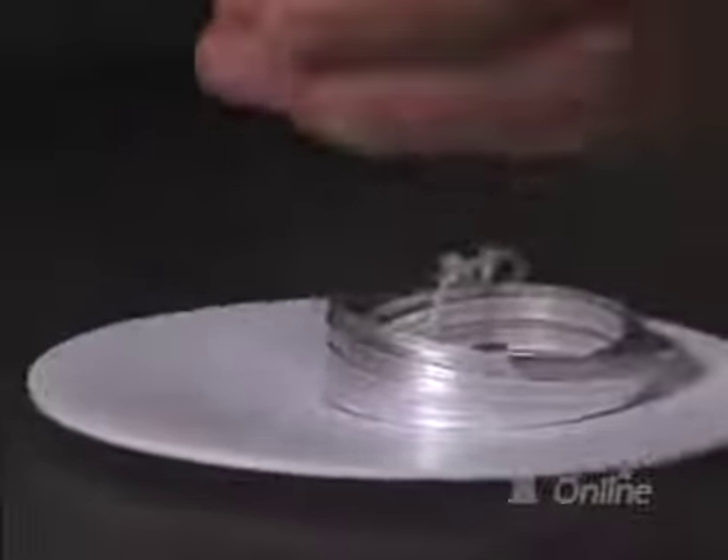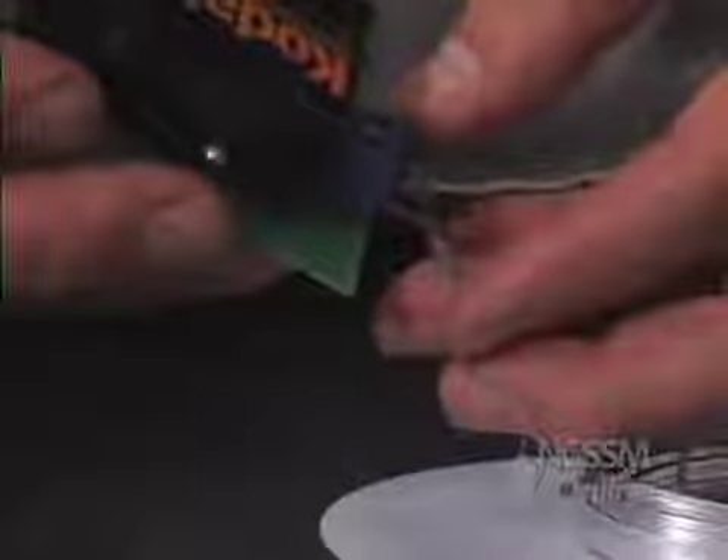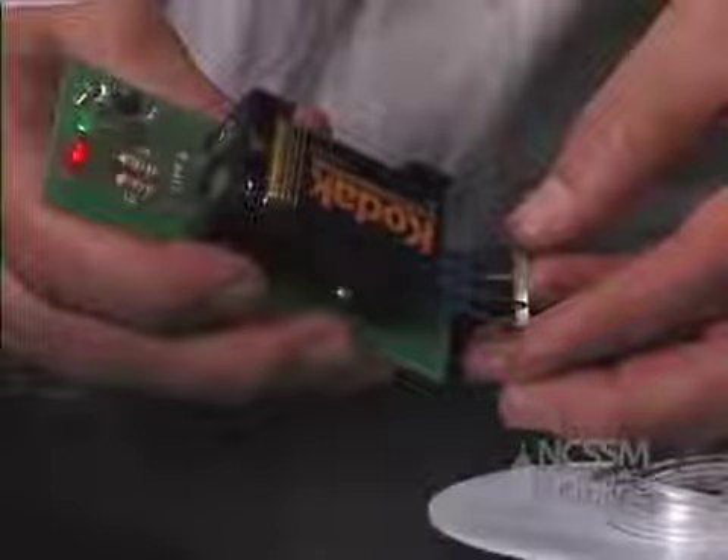The magnesium is an excellent conductor of electricity, as we can see using our conductivity tester. It's also a very malleable, flexible metal.